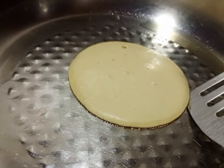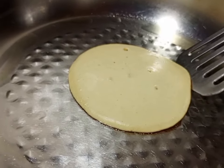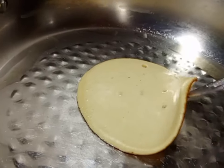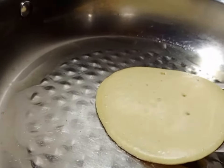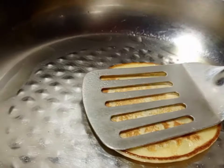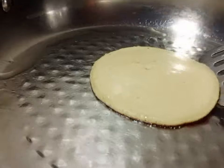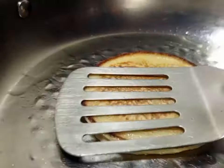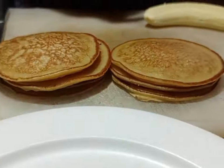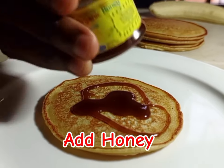To know that the pancake is ready, it is going to bring bubbles at the top. We need the pancake golden brown. No need to fight for the shape when you are making this. Just look at that — from my kitchen to your kitchen, you feel the taste with Chef Josh.